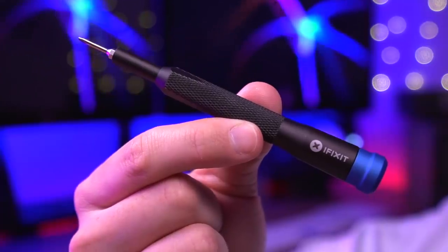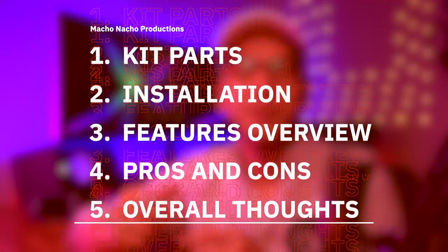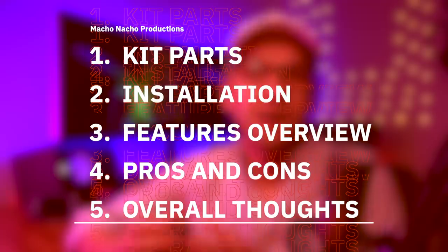All you need is your trusty screwdriver. Now, just because this kit doesn't require soldering or modification to the shell doesn't mean it's bare bones in terms of features — it just means that this kit is intelligently designed to include these features while also simplifying the installation process. While the installation process is extremely easy, there are some downsides which I'll be getting into later on. To start things off, I'll briefly go over the parts included in this IPS kit, then show you how to install it, discuss the key features, go over the pros and cons, and end with my overall thoughts.